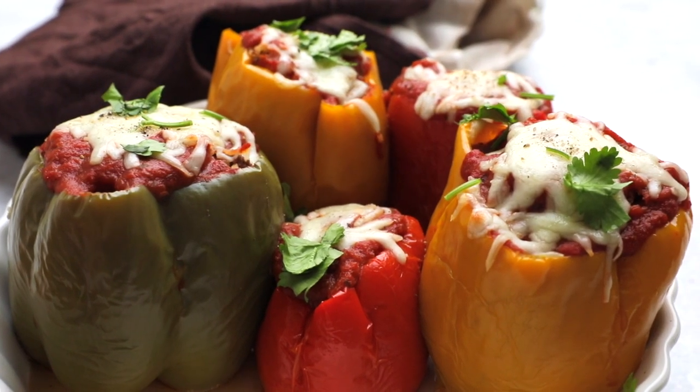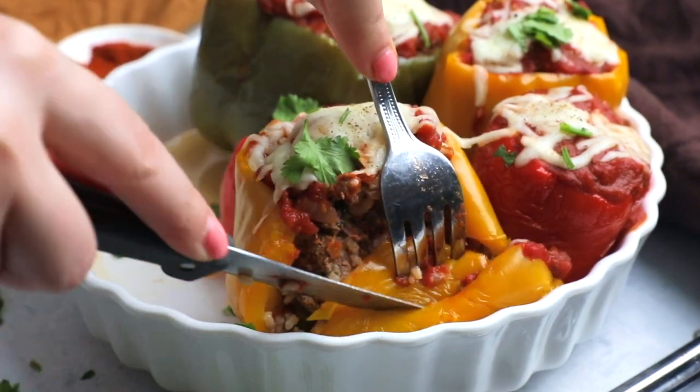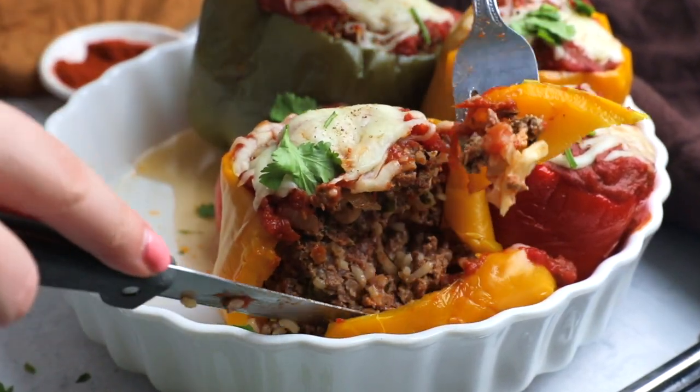They're so delicious, they're so filling — 400 calories per pepper. They taste like magic, they're high in protein, they're amazing. For more recipes like this go to allnutritious.com. Thank you!